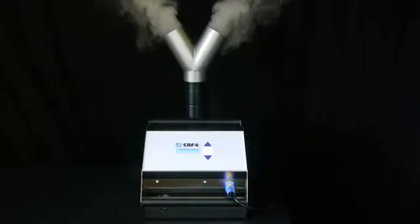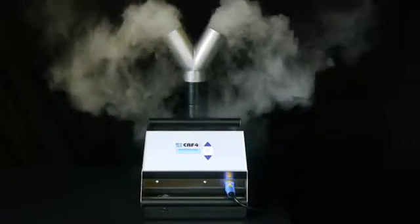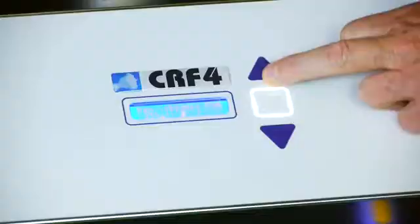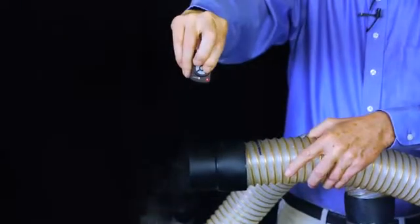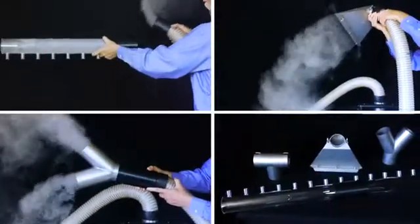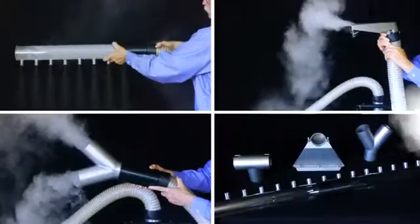The CR4 Cleanroom Fogger generates high levels of pure fog without using LN2, adding adjustable fog volume, adjustable airflow velocity, touchpad control, and wireless remote control. It produces as much fog as comparable LN2 foggers, yet it's easier to operate with better accessories and costs less than LN2 foggers.